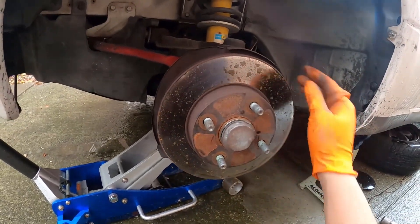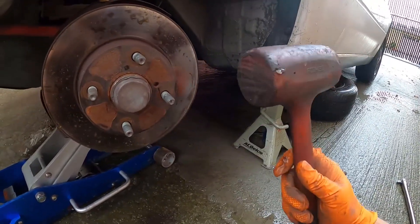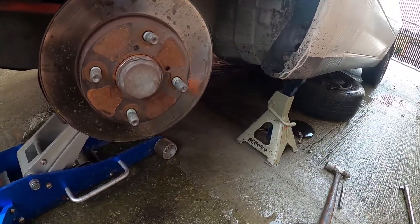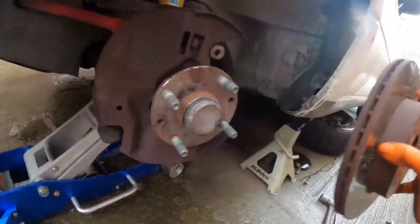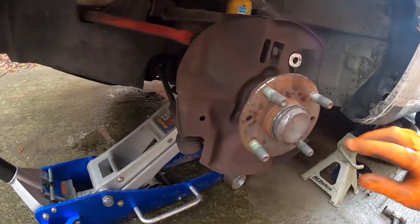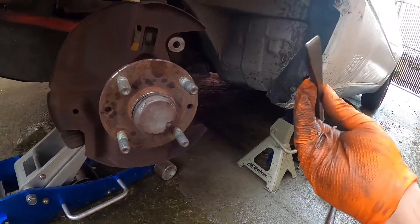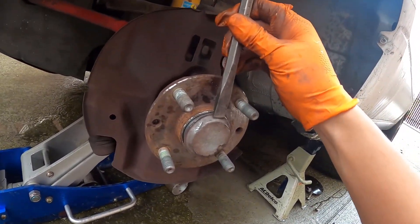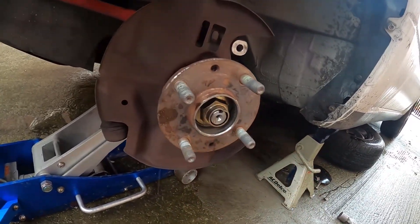Sometimes the rotor gets stuck — if it's really rusted, all you can do is just hammer it with a rubber mallet and then it should be free. This thing got stuck too, so what I was using is a punch — you can just punch it from the outside or inner, work your way around it and take them off.